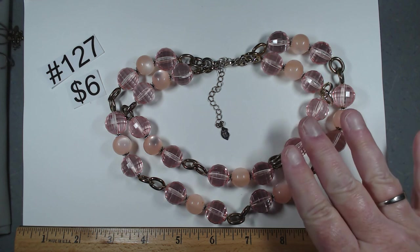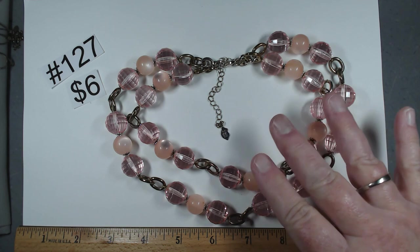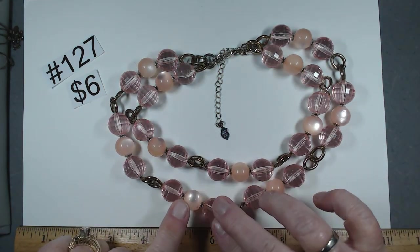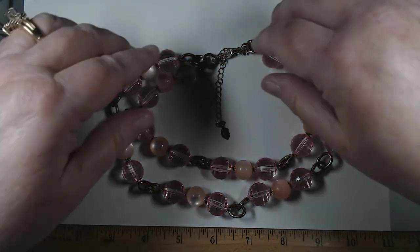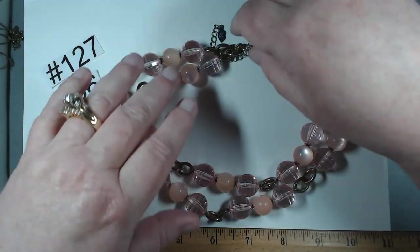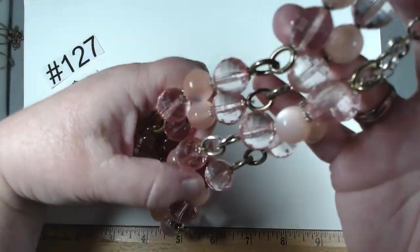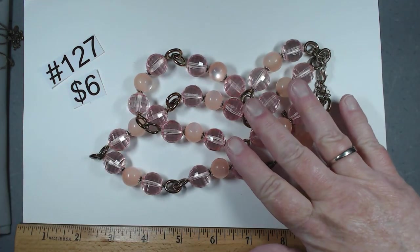This next piece — Bisou Bisou, B-I-S-O-U. I've never had that brand but I'm loving this necklace. It's 16 to 19 inches, double strand, acrylic, and these cat's eye kind of peachy color. On stretch cord so you have a little room. Look at it on the skin — gorgeous. The peach and then that pinky peach color. $6, number 127.